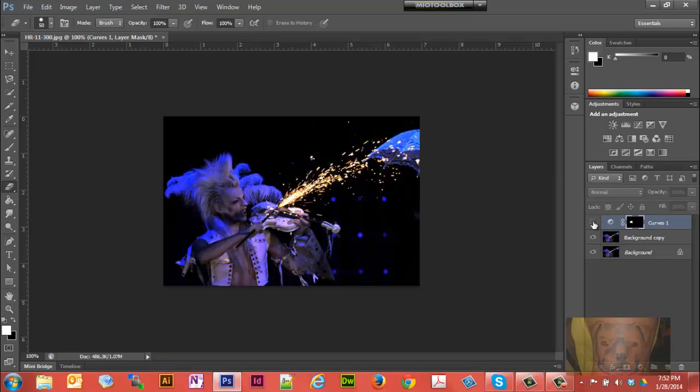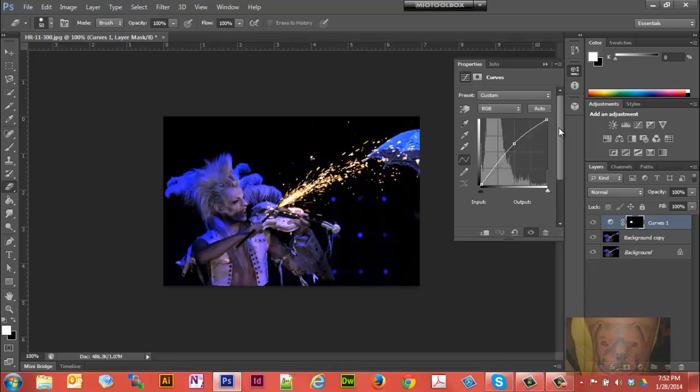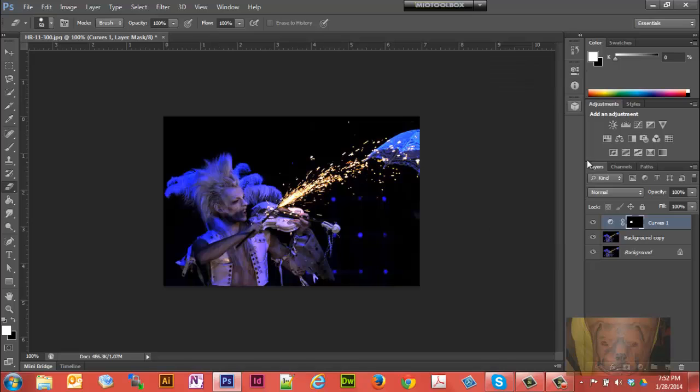There we go — we've got the finished product. The face is a little bit lighter. Maybe a little too light; if that's the case, lower it back down just a hair — probably about right there. I kind of like that. So there we go, that's all there is to lightening up a specific area on your photograph.